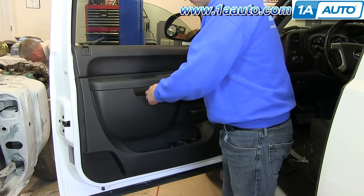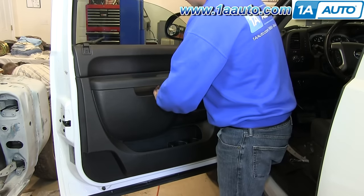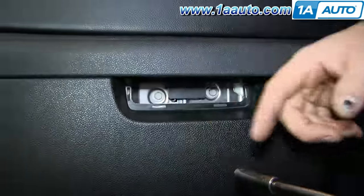Now you just want to remove this little panel under this handle right here, so just pry that out with your flat blade. And now you just want to remove these two 10mm bolts right here.